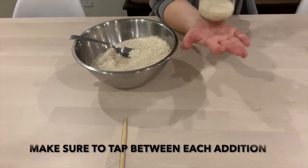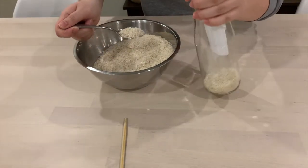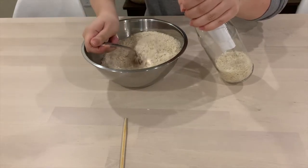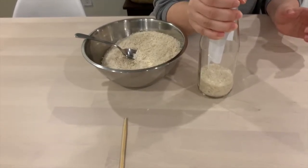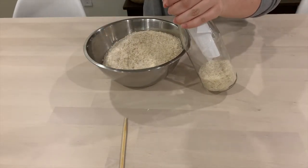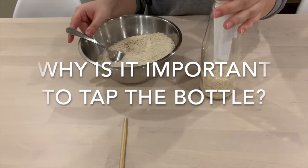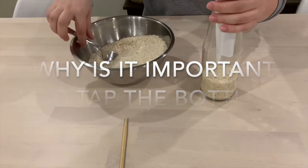It is very important to tap the bottle in between each addition of rice. Continue until the bottle is almost full. That leads us to our question of the day: why do you think tapping in between each addition is so important? Take a minute and pause this video to think about it and come up with an answer.